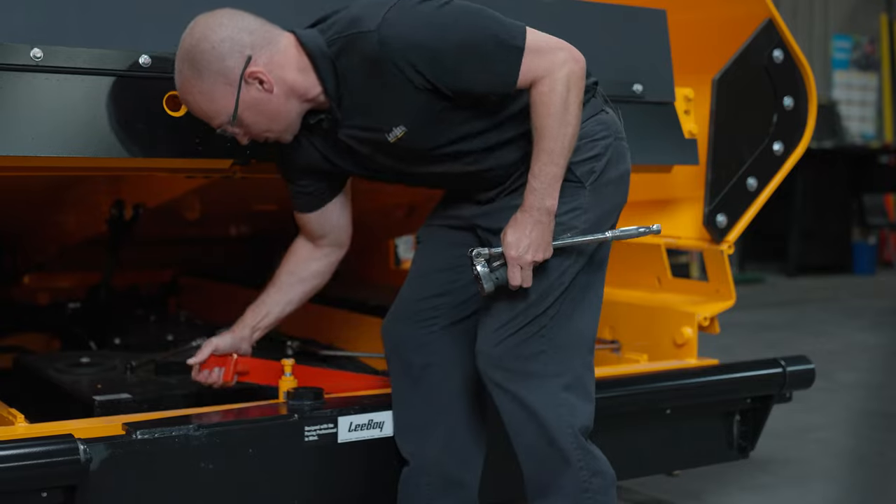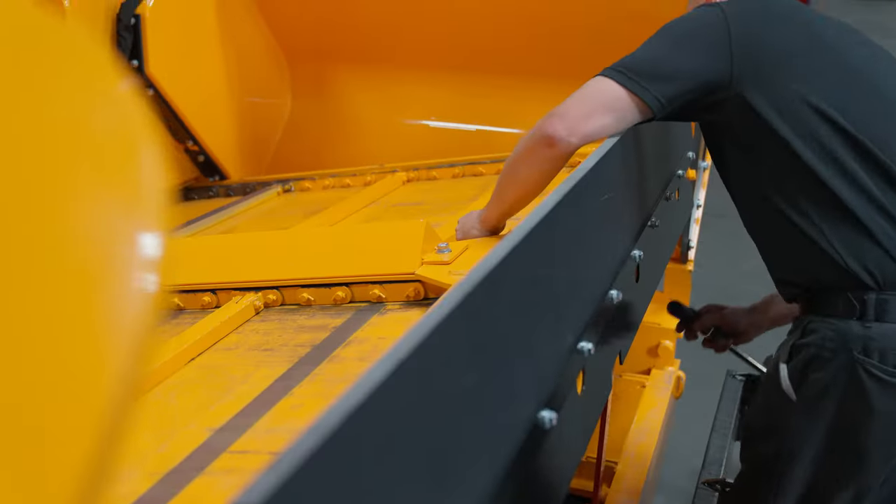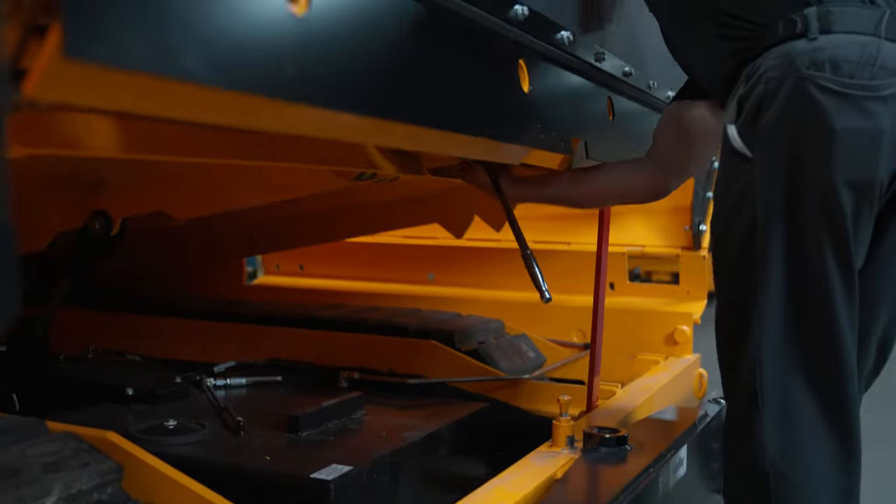Raise the conveyor deck. Install the safety prop before tightening the two idler mount bolts. You will need to loosen these before your next flight chain adjustment.